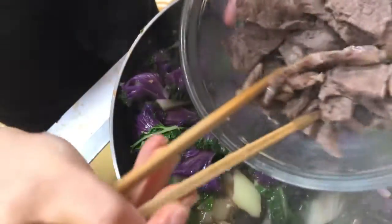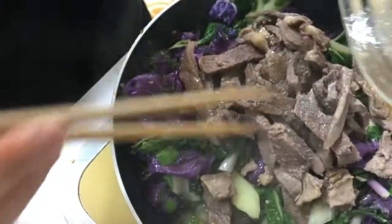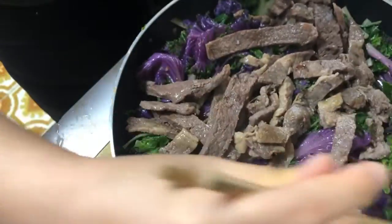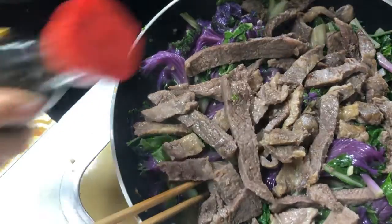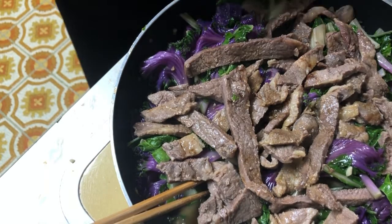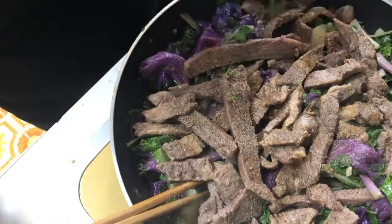We have here pre-cooked beef that I cooked marinated with salt, and I'm just going to put that on top. And if you want to, you can add some more soy sauce on top, and black pepper.